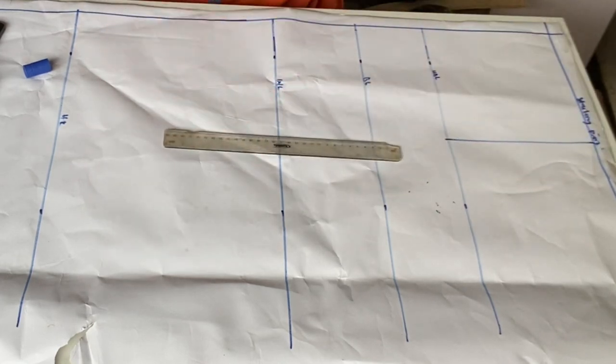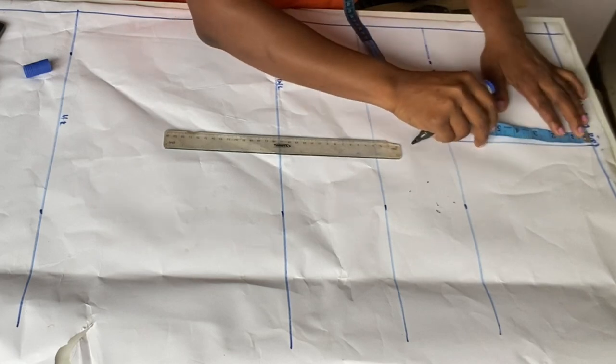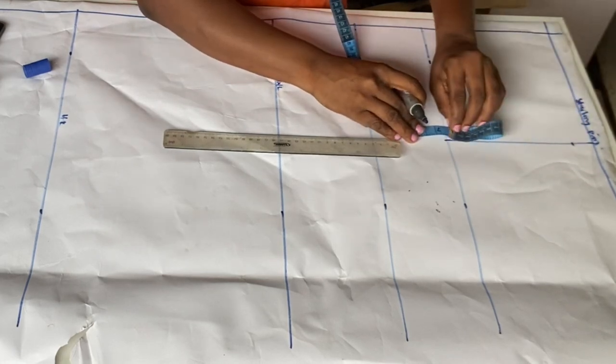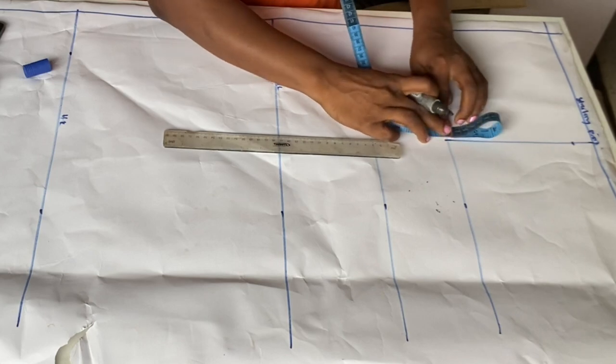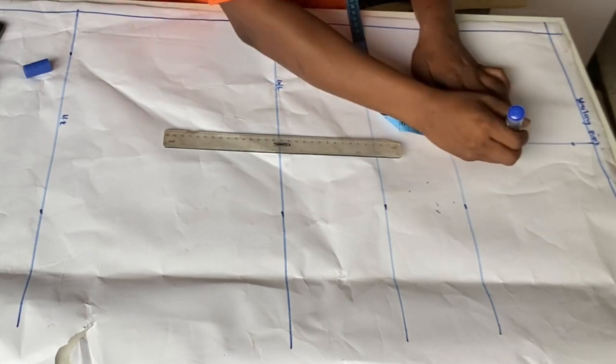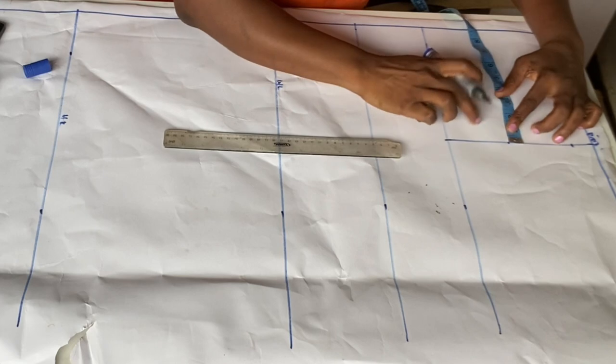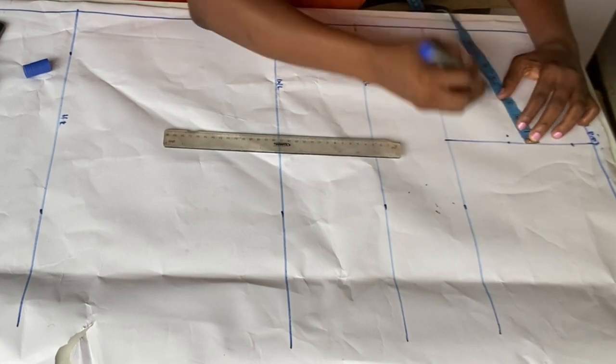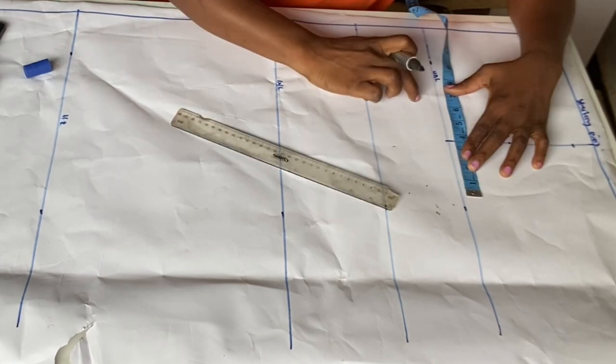I'll come down here by 1 inch, then get the center of this shoulder line. From that shoulder line center point, I'm going to go in by 0.5 inches — so this 0.5 is where we are going in on the slope.